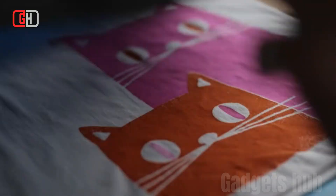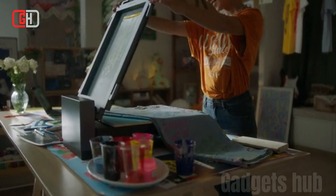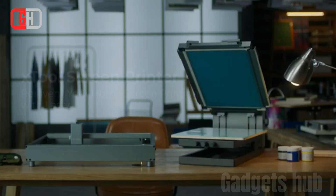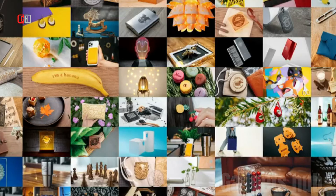Overall, the X-Tool Screen Printer is a great choice for people who are looking for a simple, efficient, and versatile screen printing solution. It is especially well suited for people who want to create complex and detailed designs. Thanks for watching. See you in the next video.